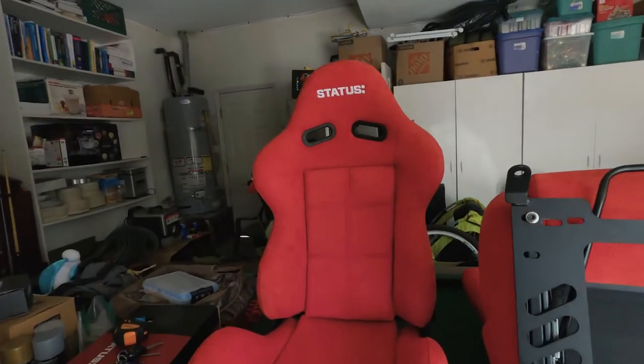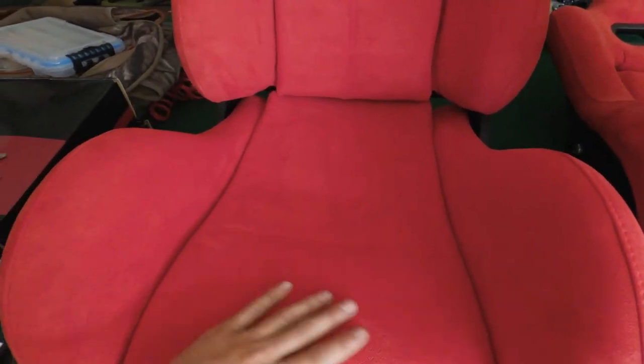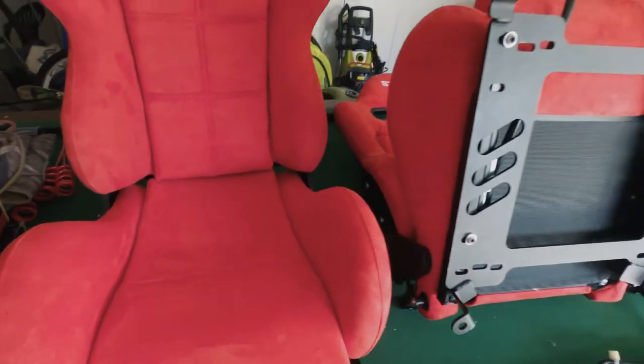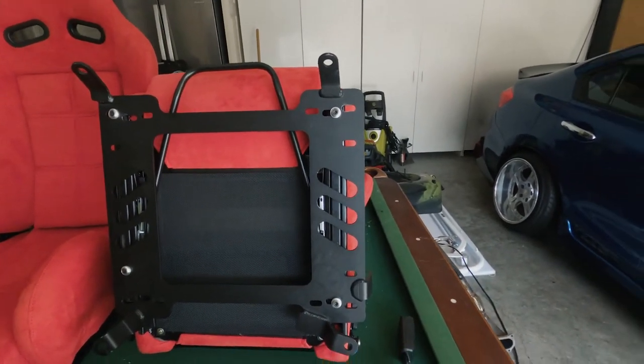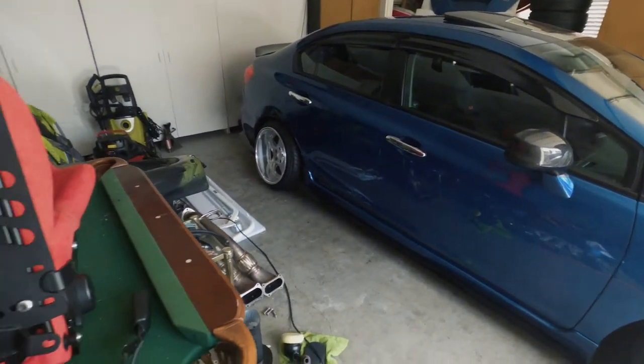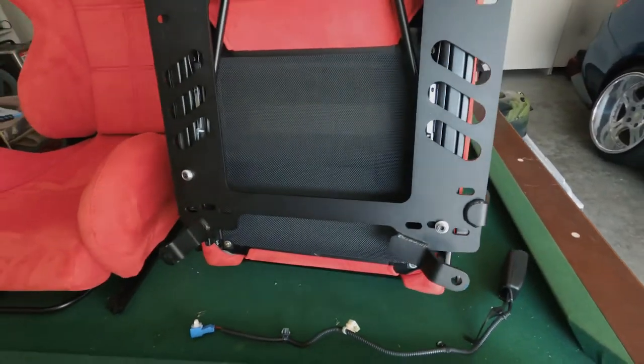Right now, as you can see, I got brand new seats from Status in a nice cherry red suede. Super excited about putting these in. Passenger side I already mocked up — I already got the passenger seat out of the car and took the seatbelt off the passenger side because I'm keeping the stock seatbelts.